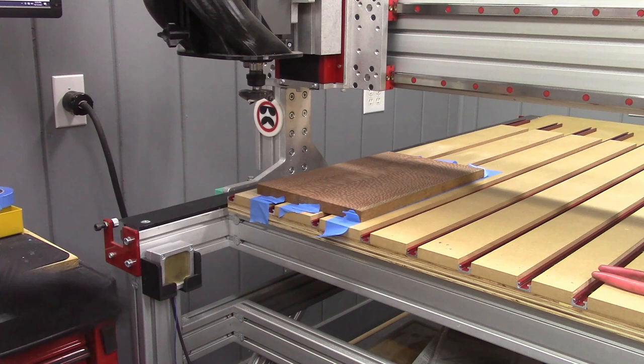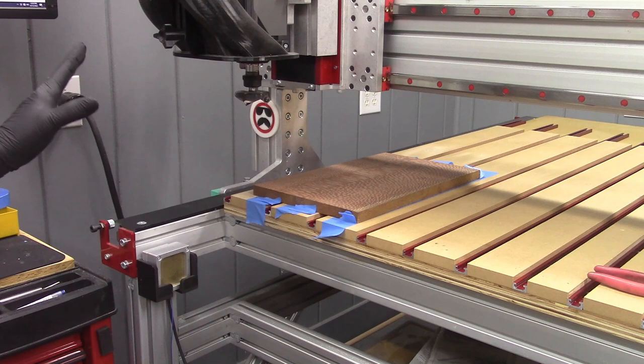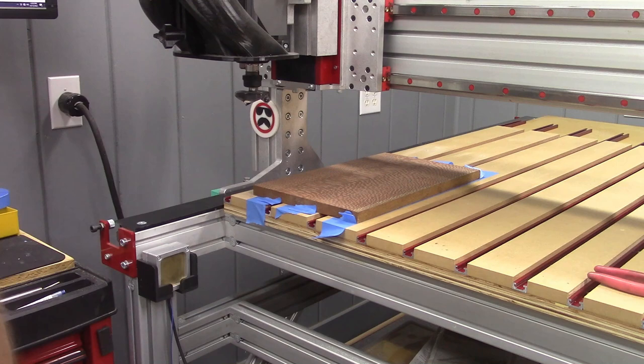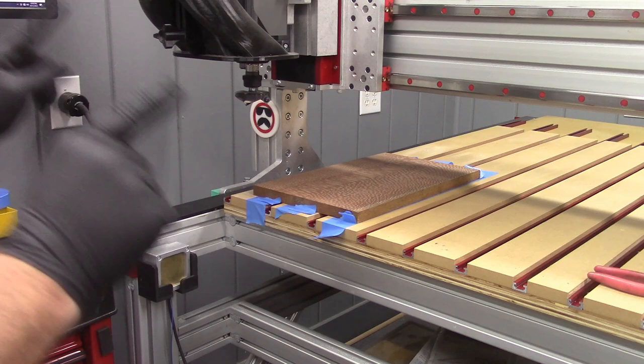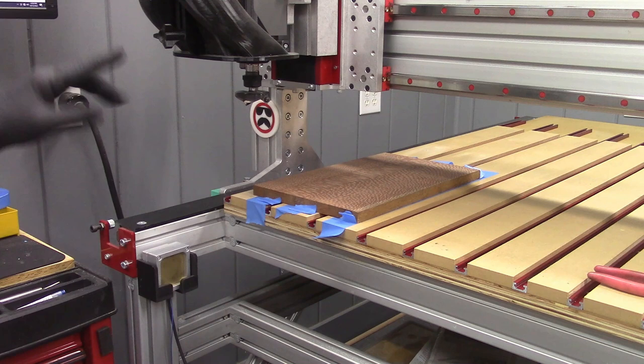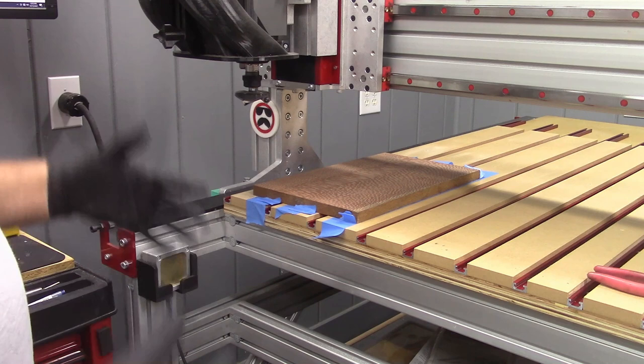And there it is. I can shut down the CNC router, shut down the controller, turn everything off, go in the house, go to sleep, come back the next day — and as long as I have homed my machine, I can go into that G59 work offset and the center of whatever bit I put in here will be lined up with that corner. This is very handy if you do a lot of repetitive work.